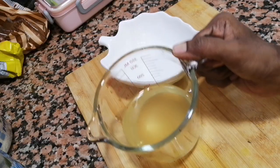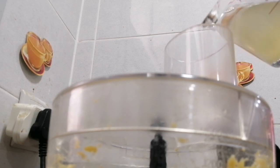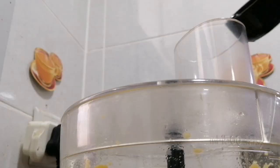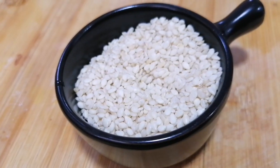We are going to use a blender. First, let's take the ingredients — we will cook the ingredients. We will cook two ingredients, and one of them is garlic hummus.